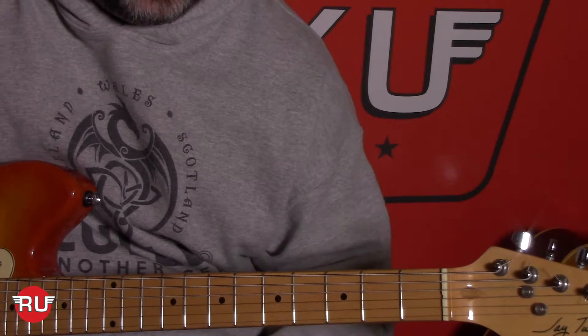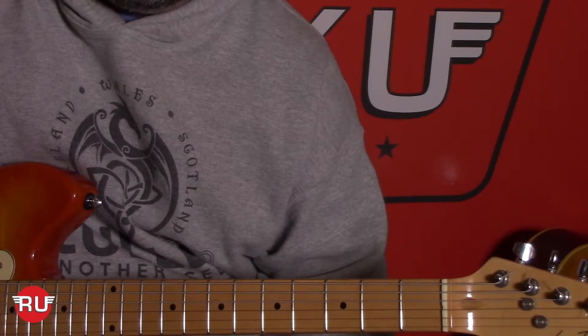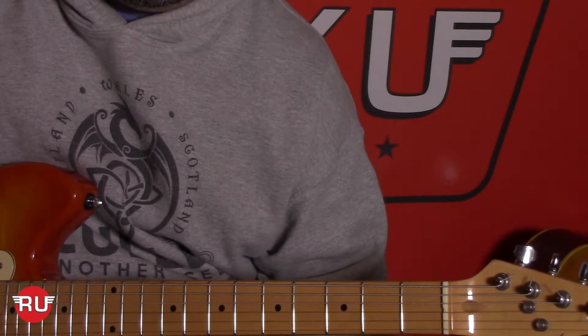The first pattern we do is all open strings. It's strings four, three, two, three — with picking directions down, down, up, up. Down, down, up, up.